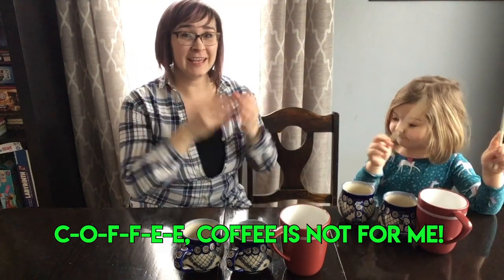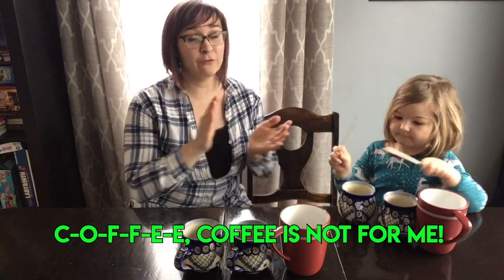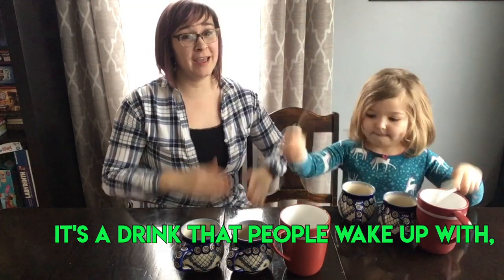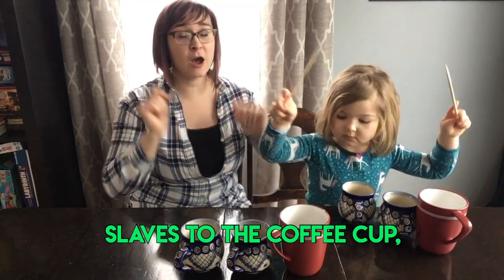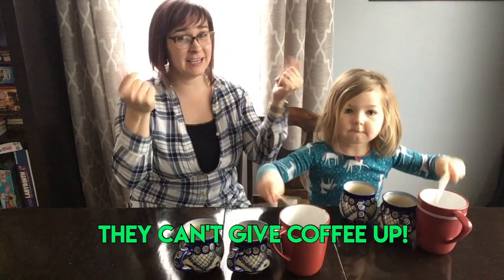Amelia's going to have some fun on the cups right over here, and I'm going to do the pattern with my hands. Amelia's going to freestyle over here. So as long as you freestyle on your own three cups, you can do that. Here we go. One, two, three. C-O-F-F-E-E. Coffee is not for me. It's a drink that people wake up with. That it makes them nervous is no myth. Slaves to the coffee cup, they can't give coffee up. Good job.